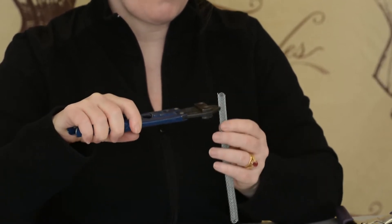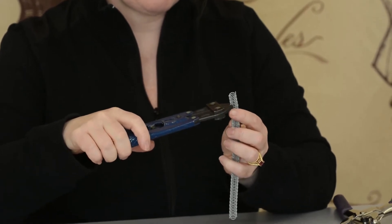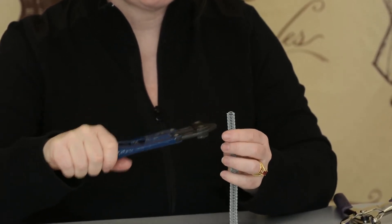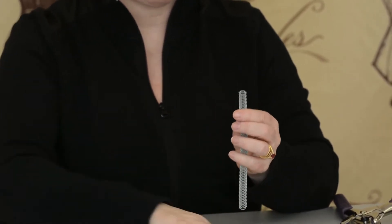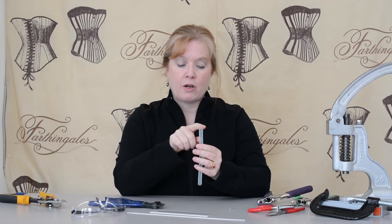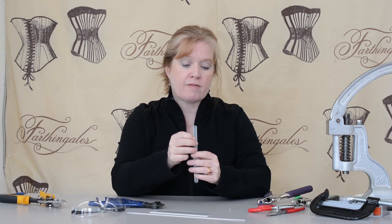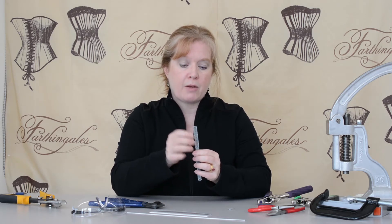I'm only cutting one wire, and then I flip it over and I cut the other wire and it falls apart. If I tried to cut across the top and cut all the wires it would be really difficult, because the wire tends to be soft and it crushes rather than snipping.